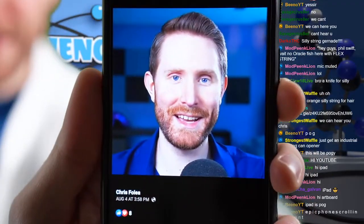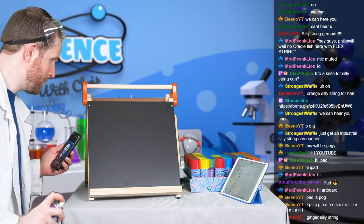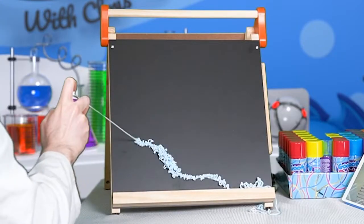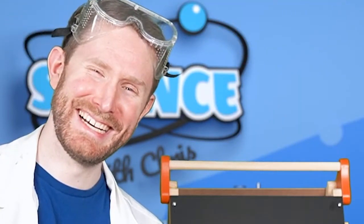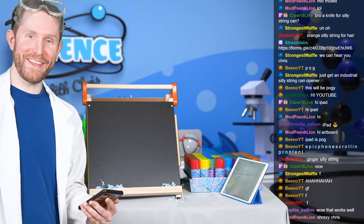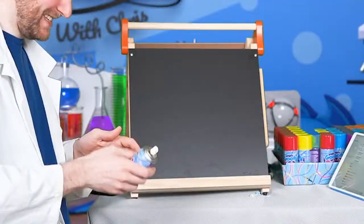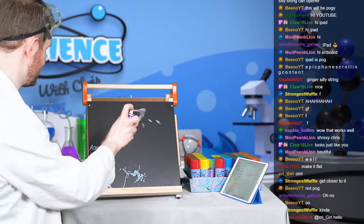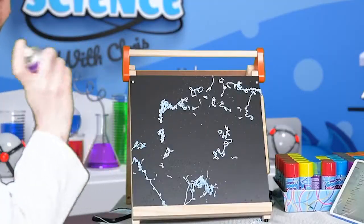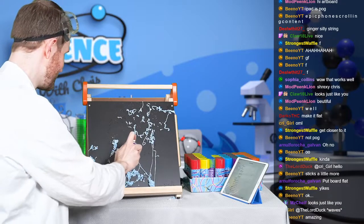I'm gonna be working based off of this picture. So let's try to get the shirt first. We're gonna keep this super simple. I don't think it's gonna stick. I think experiment one is a fail. We're gonna get this to look just like me. Okay, there's the mouth.